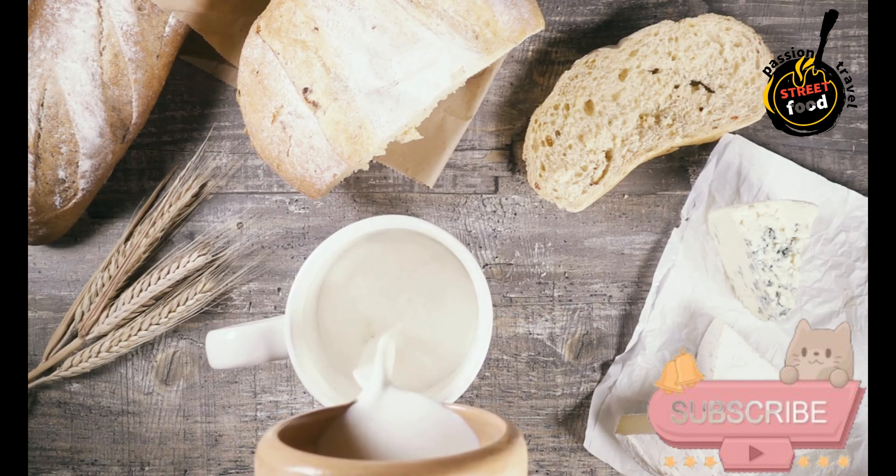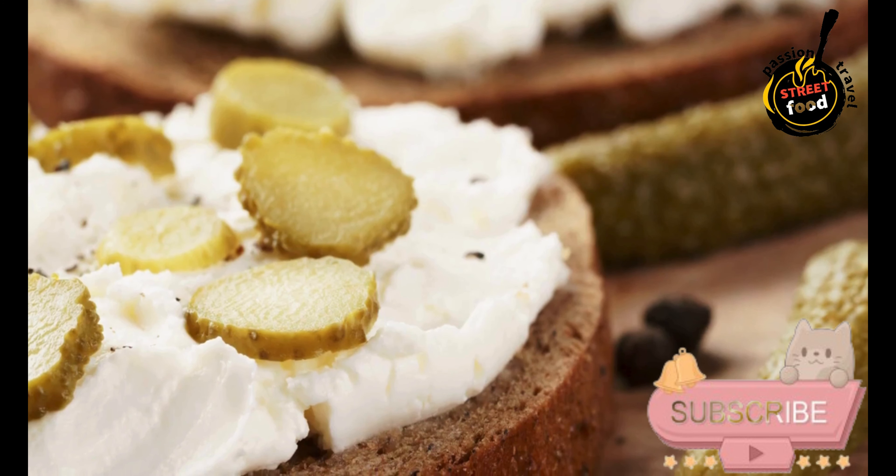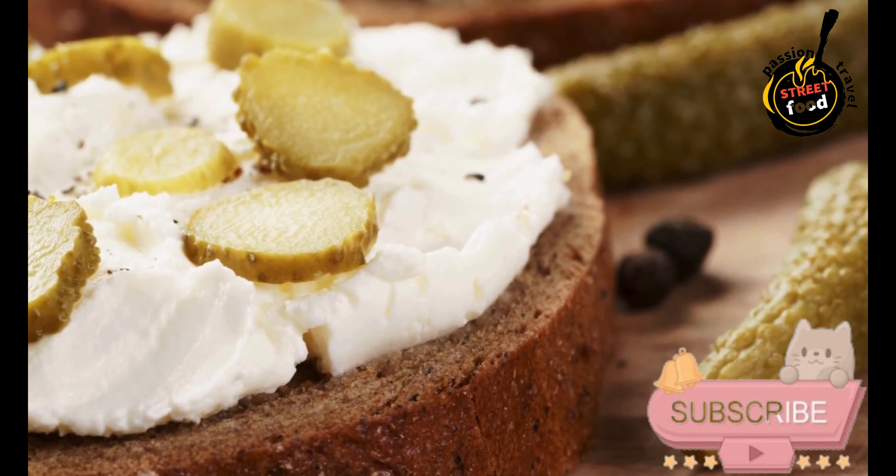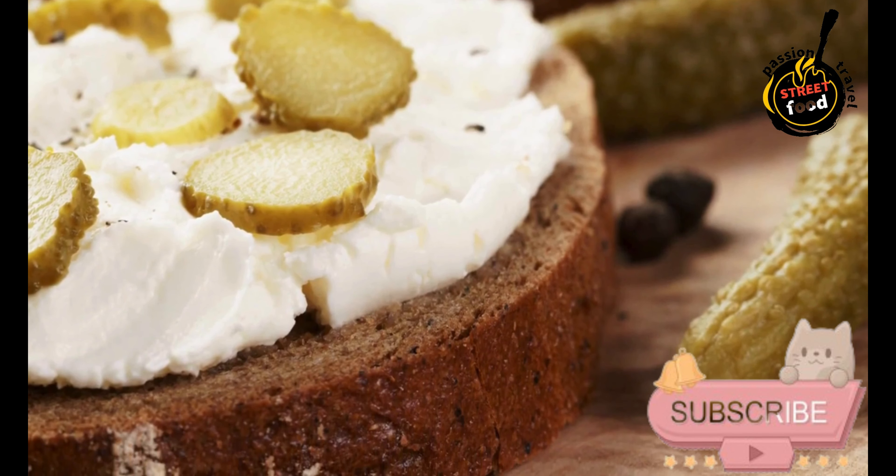Stirring and heating: Gently stir the curds for about 15 to 20 minutes, gradually increasing the temperature to around 35 degrees Celsius (95 degrees Fahrenheit). This helps to firm up the curds.